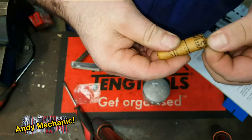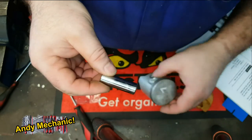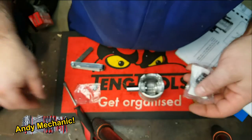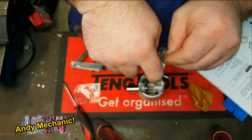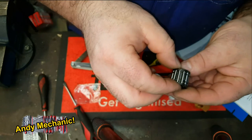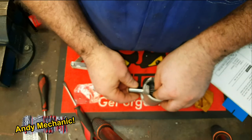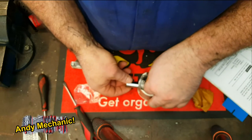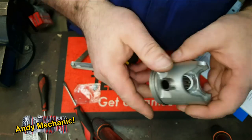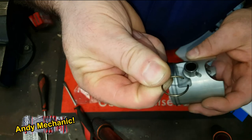That's the inner circlip installed, so we can now push the gudgeon pin through - here's the new shiny gudgeon pin, all nicely wrapped up. Get the new little end bearing, oil everything up really well with two-stroke oil as you build it up. The needle roller bearing sits in there, the conrod little end goes over it, and once it's in place it gets pushed all the way across until it touches the circlip. That's why you need the rags in the crankcase - if the gudgeon pin drops out it's going straight down into the crankcase.